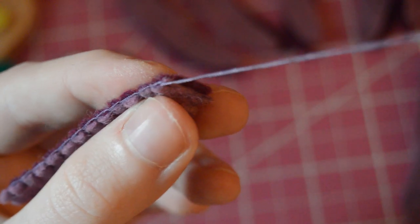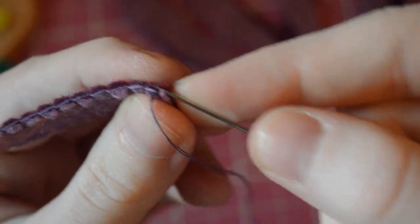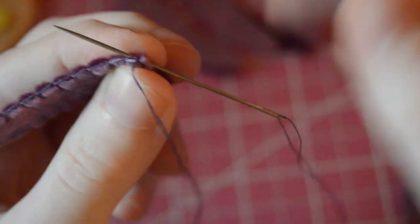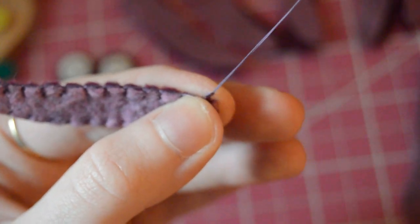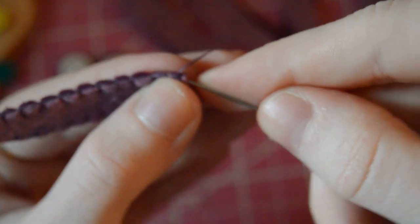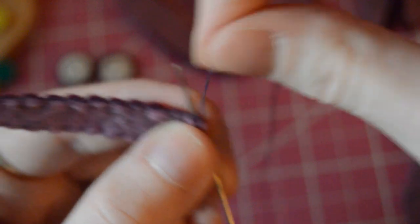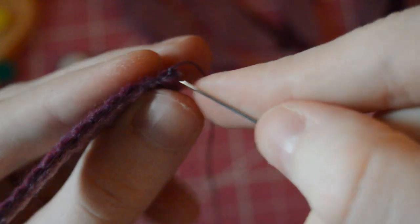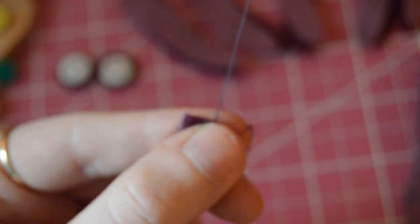I'm going to show how I close off the seam without it being visible. Making sure I did not sew through the top, I push my needle through a part of the thread and loop it around, pulling it through to make a knot, then pull it through again to make sure it's secure. After that I push the needle back inside the tentacle, pull it out, and cut it off — it should not be very visible that way.